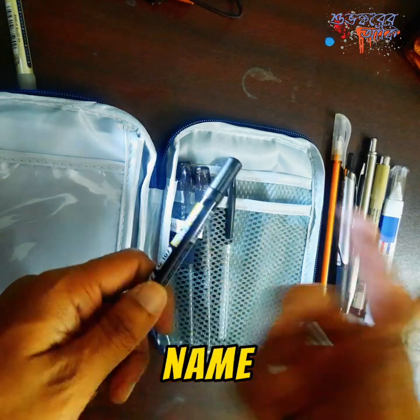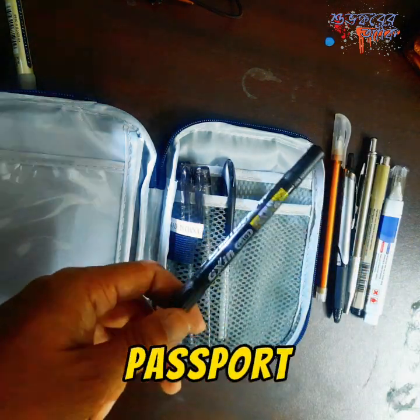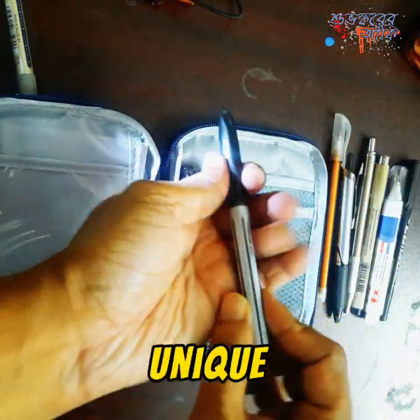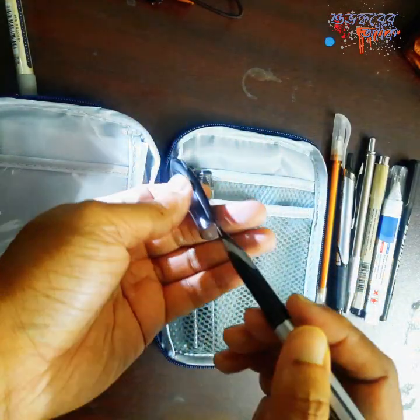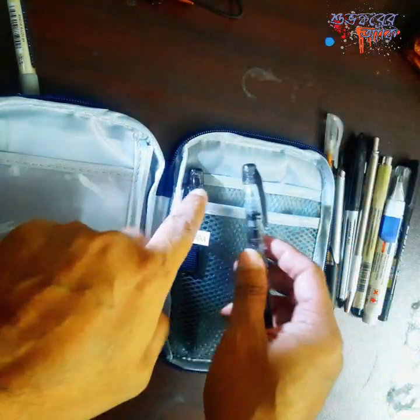This works really well — for example, when you have to write your name on the back of your passport-size photos or something like that. This is a permanent marker.